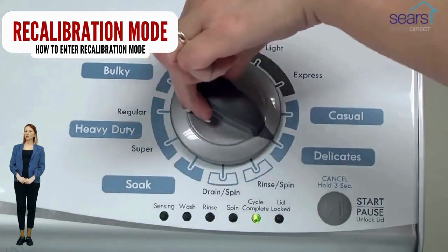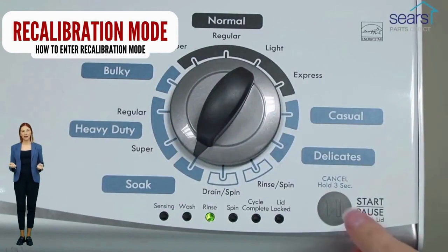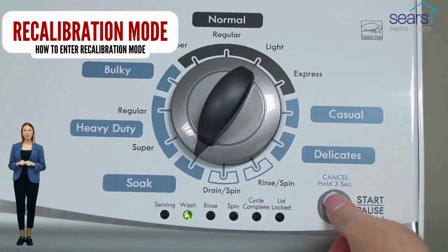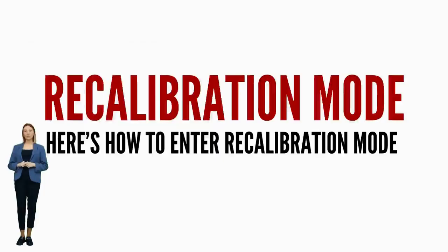If not, continue watching this video, because we are going to teach you how to have your washer tell you exactly what's wrong using error codes. If your washer will not turn on or will not enter recalibration mode, odds are your control board is bad. It is recommended by manufacturers to run the recalibration mode every time you change a part, relocate, or install a vertical modular washer.